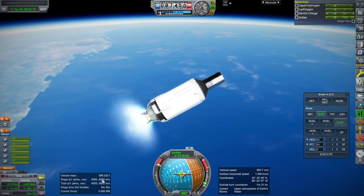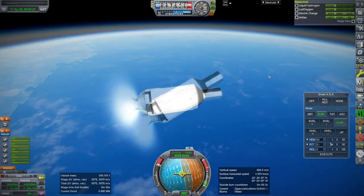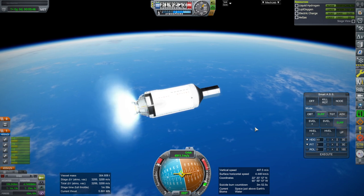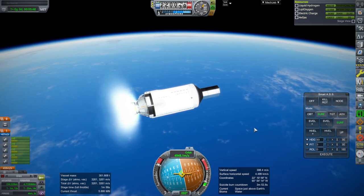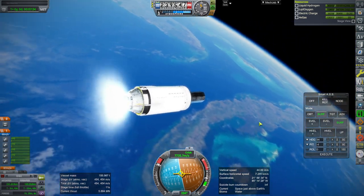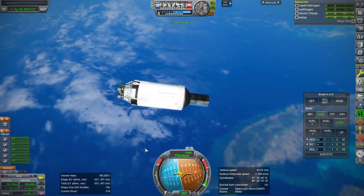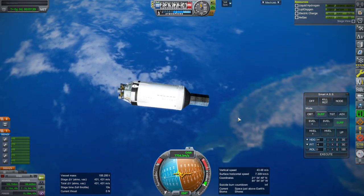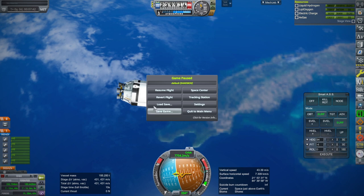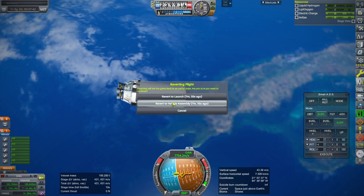Delta-V is fine for now, but we still need to gain altitude. I think we're going to get to orbit with extra — we'll see how much extra and then adjust the payload accordingly. 262 by 180 orbit, with 431 meters per second left. So let's say we use 400 more, see what that gets us.